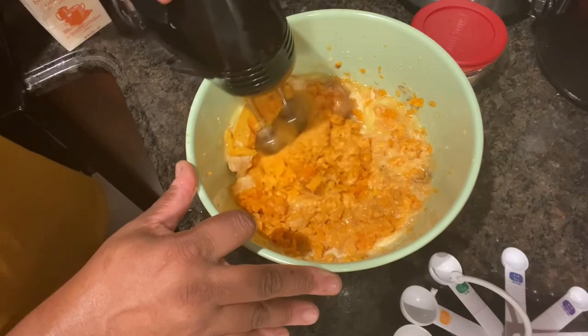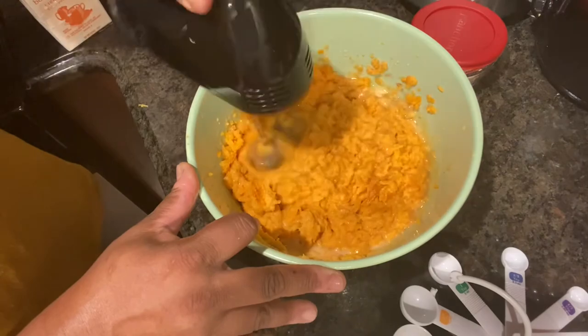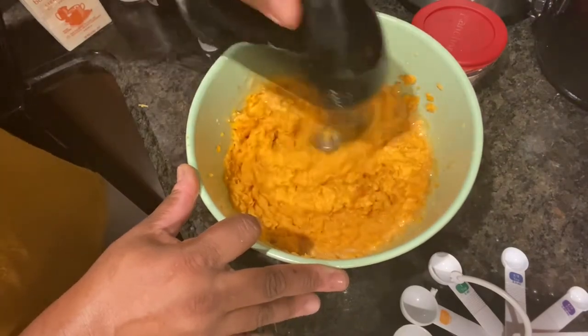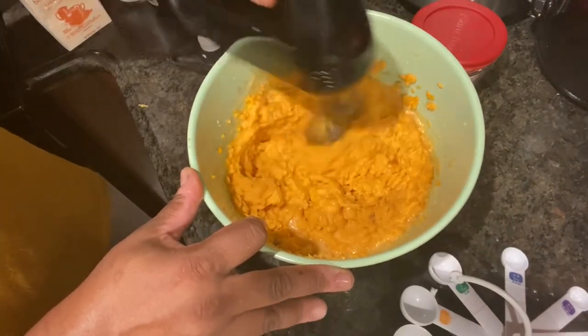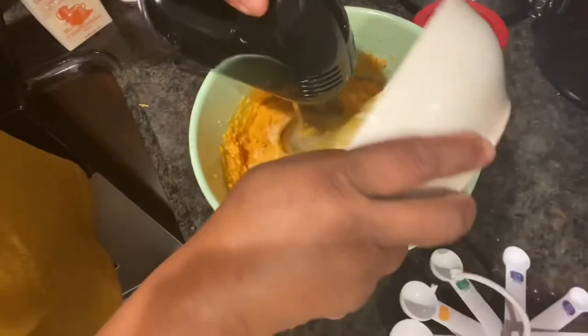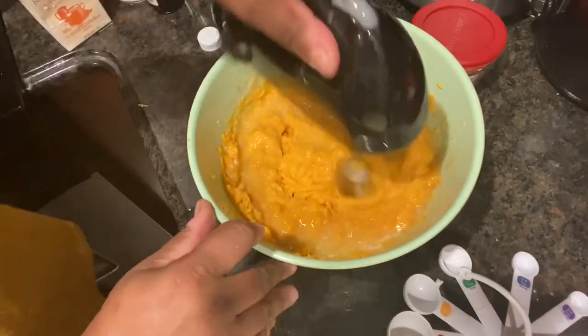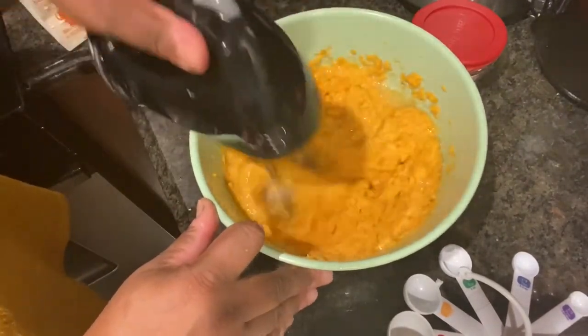If your sweet potatoes are cooked properly, you don't have to chop them up — they'll blend nicely together on their own. You shouldn't have to cut them up; they should easily give as you mix with a hand blender.